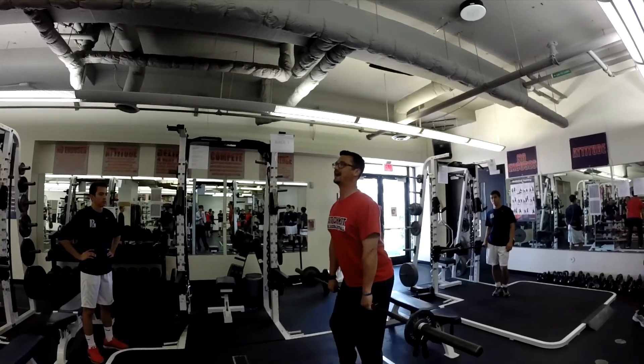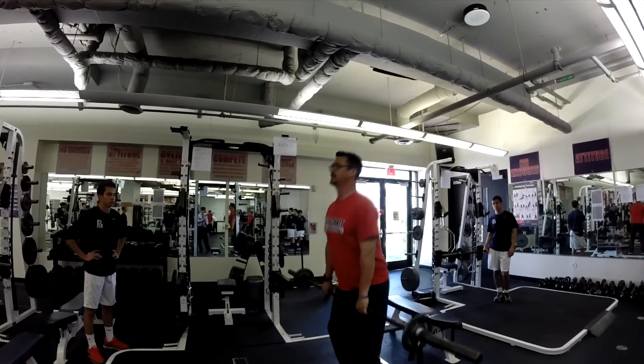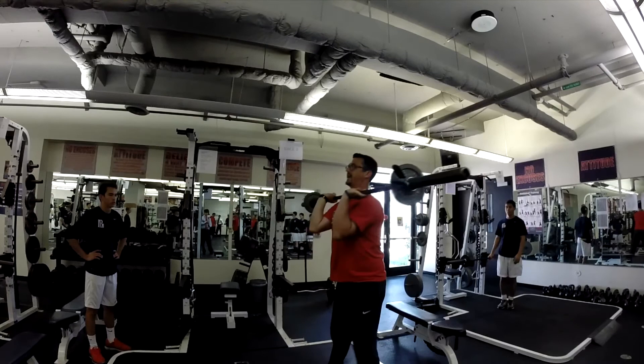Chest up, your back's firm. When we come up, we're going to have triple extension in our ankles, our knees, and our hips. We're going to have our full shrug and our triple extension. Once we have our triple extension, we'll drop and stand it up.